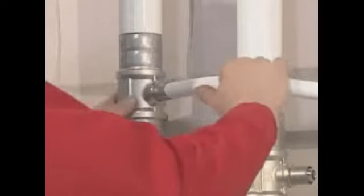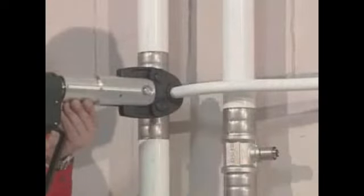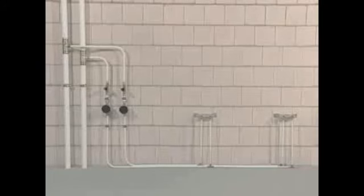Now simply put the pipe into the press fitting up to the limit stop. Set off the pressing process. Finished. With the Unipap system, your work becomes that quick and easy.